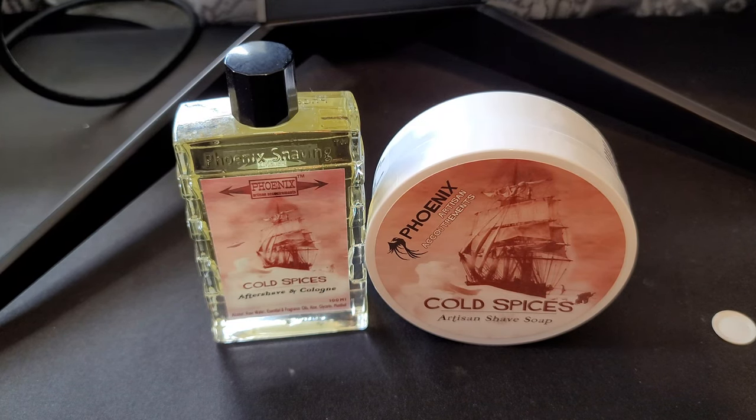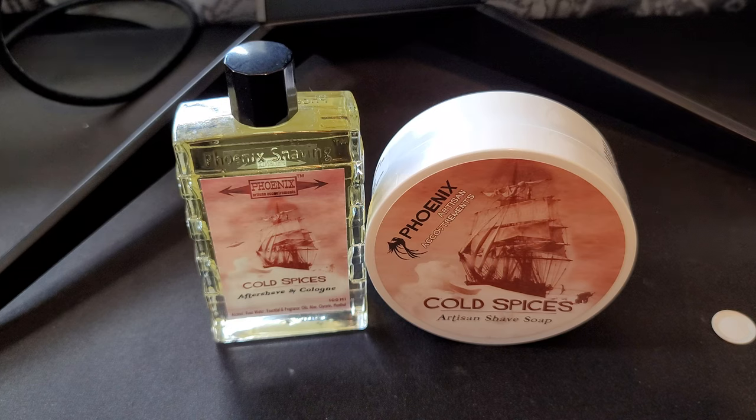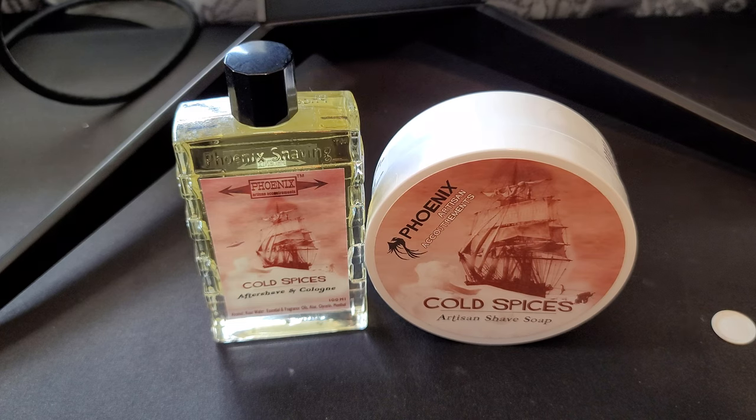Hey, what's up everybody — Silky Creamy in the house, so glad you guys are here. Welcome in and welcome back. If you're returning, my name is Silky Creamy. For those that are new, I do shaving review videos where we get up close and personal with the products and take a deeper dive to get a better idea of what the products are. If you're considering purchasing and want to know more details, that's kind of the genesis of this channel. If you're returning, I appreciate you guys so much — I really really do. We've got a little community here, folks.